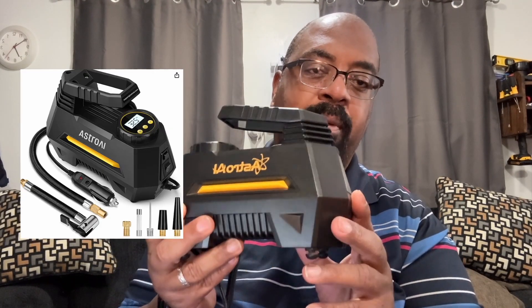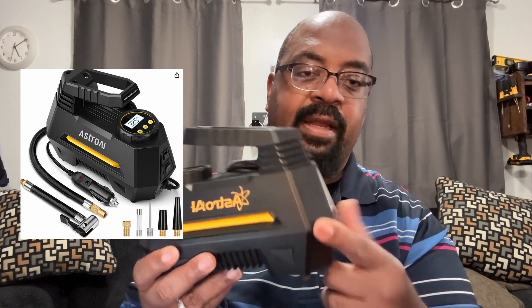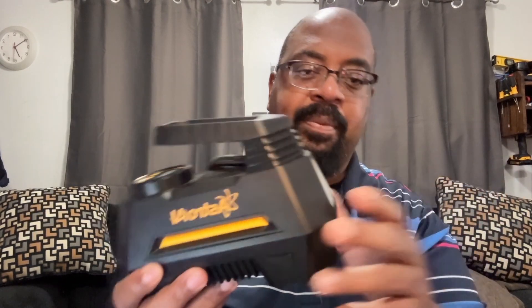Well hello Savvy Shoppers, this is CJ and I am back with another product review. Today we're going to be reviewing the Astro AI 12-volt portable air compressor. It's an air compressor, it's also got an LED light. We're going to jump right into this and I'll tell you why this might be something you might want to consider. Let's get started.